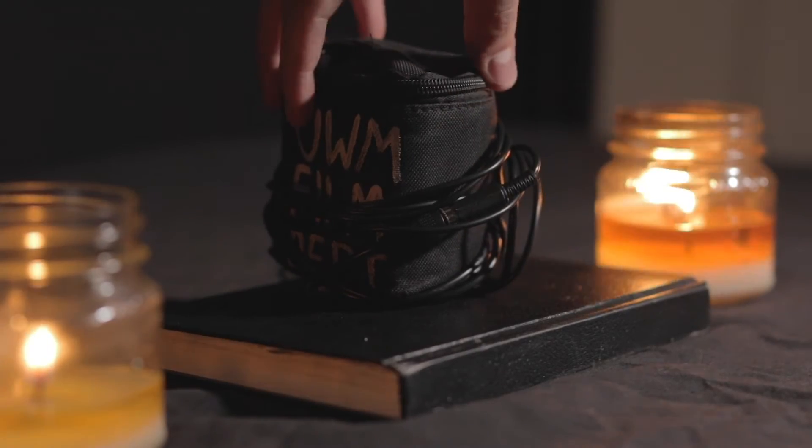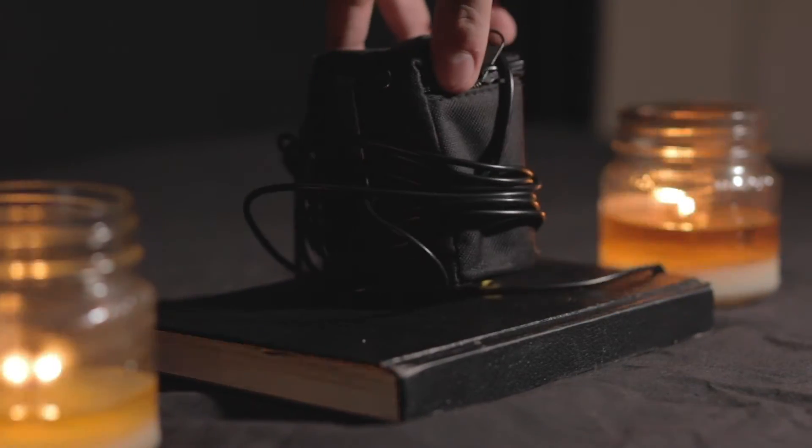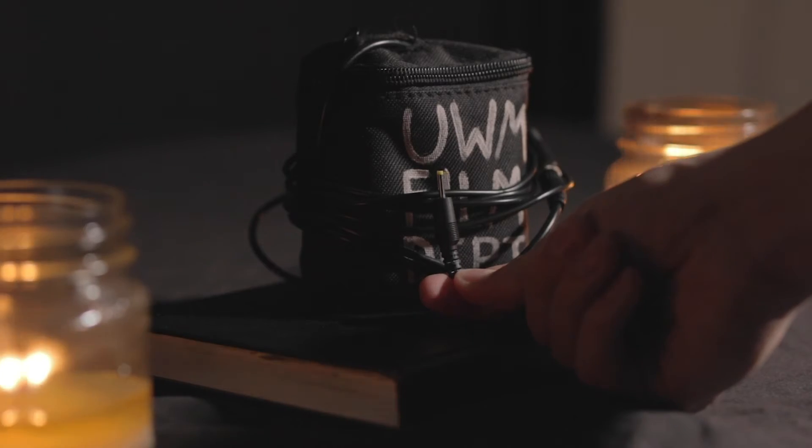as the internal batteries aren't really that great and they don't last too long. It already has the battery adapter cable, which is included in the kit, already plugged in, but you will also find that within your bag.